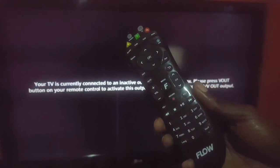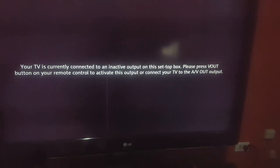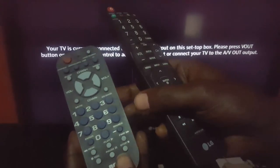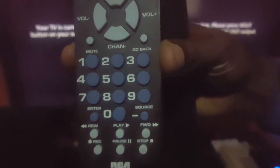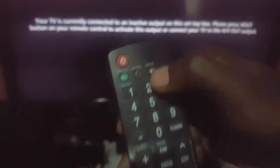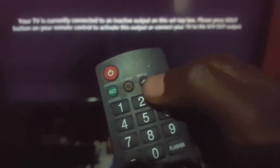In other cases the V Out button might not fix it, so here's another thing you can try. In case it's the TV's fault, check your TV remote and try changing the inputs. On different remotes the option might be called different things — for example, on this remote it's called Source, and on another remote it might be called Input. They all mean the same thing: input, source, or video out. Cycle through the various inputs to see if the TV has just been switched to the wrong one.